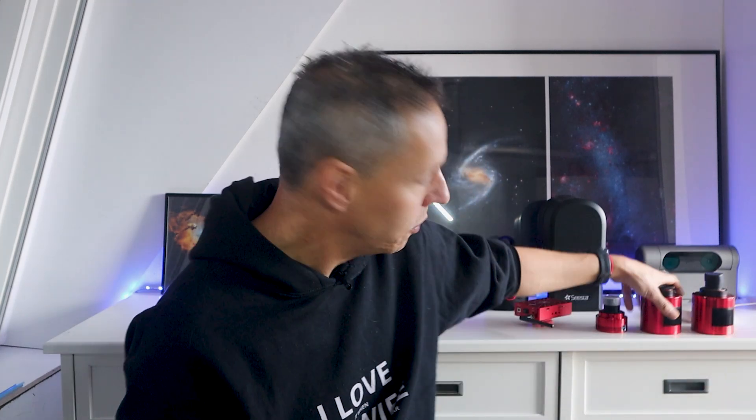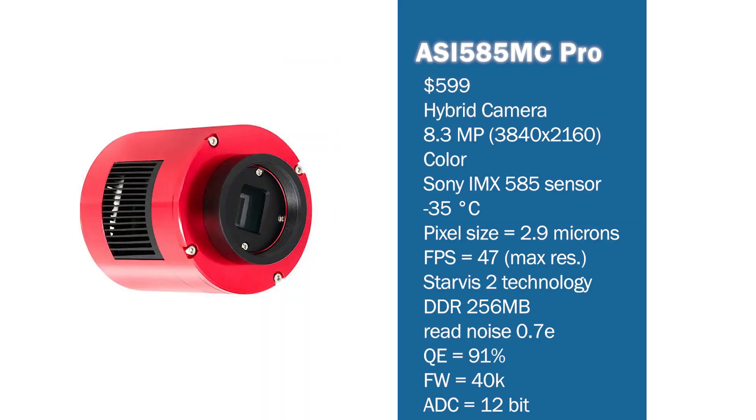For those interested in a hybrid camera that handles both planetary imaging and deep sky astrophotography, I'd recommend the 8.3-megapixel ASI 585MC Pro, priced at $599. The speed is fast enough to capture planets, and it also supports a Peltier cooler, which dramatically reduces noise when taking long exposure photos of deep sky objects. It also features the latest Sony Starvis 2 technology.